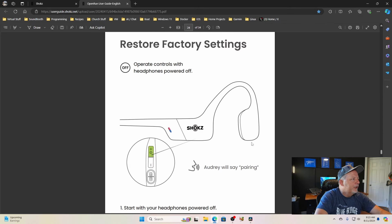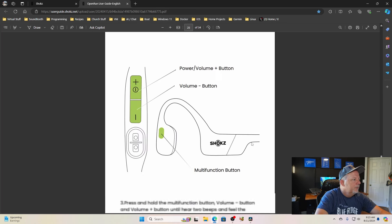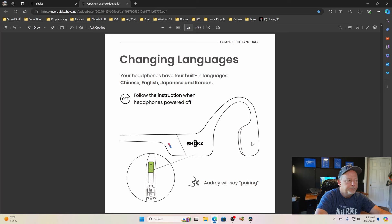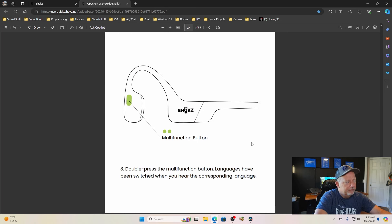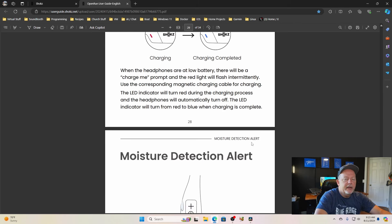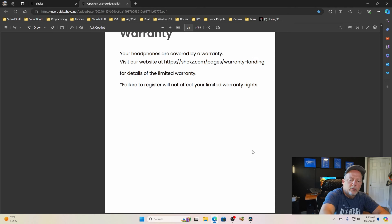You can also restore factory settings to undo any changes. You can change the language — Chinese, English, Japanese, or Korean. The user guide also covers carry and maintenance. One important note: if you get the charging port wet and try to plug the cable in, it will flash red and blue — it has a moisture detection alert. Make sure to go and register your warranty just in case something happens to them.